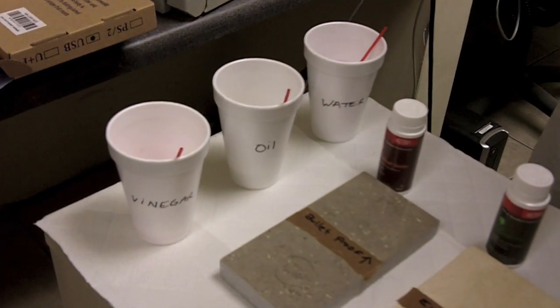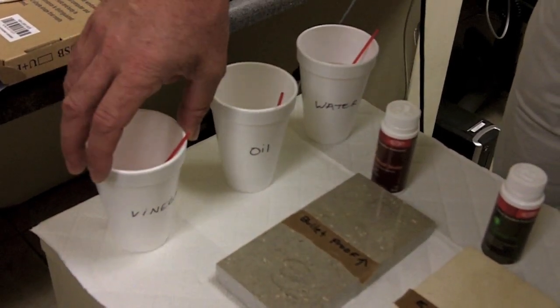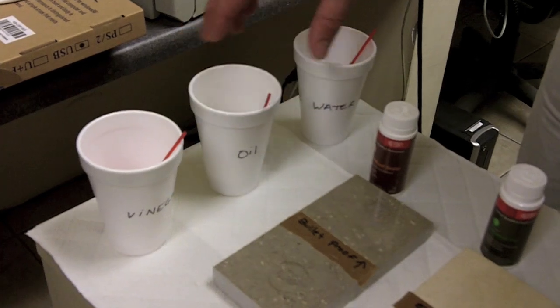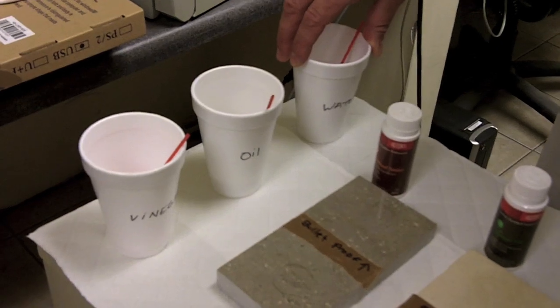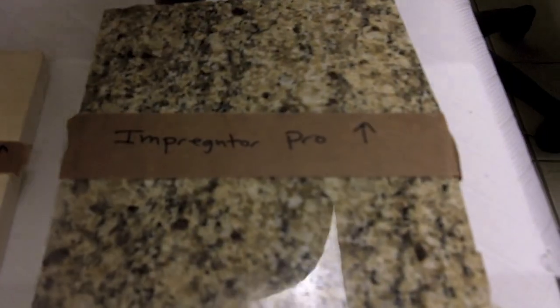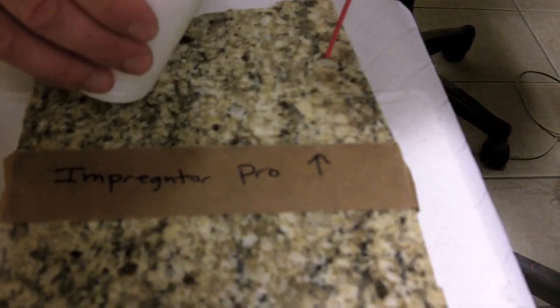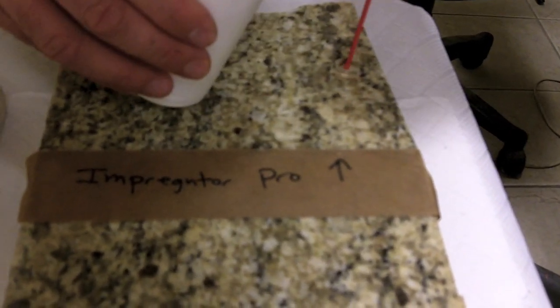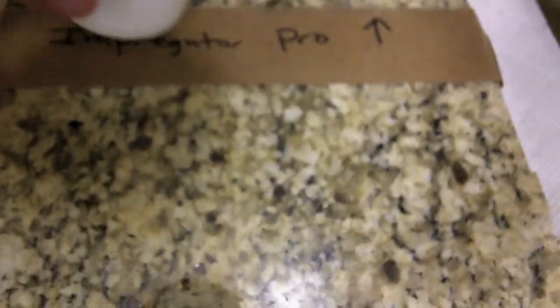Today we're going to use various organic materials such as vinegar, which is quite damaging to stone, oil, and water — common products used in the kitchen that can often stain materials. We'll apply a little of each product onto the sealed area, and as you can see, it's beading up like mercury. We'll apply the same amount on the unsealed portion and see what happens over time.